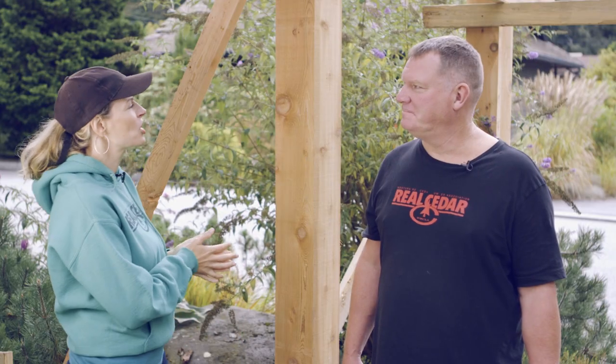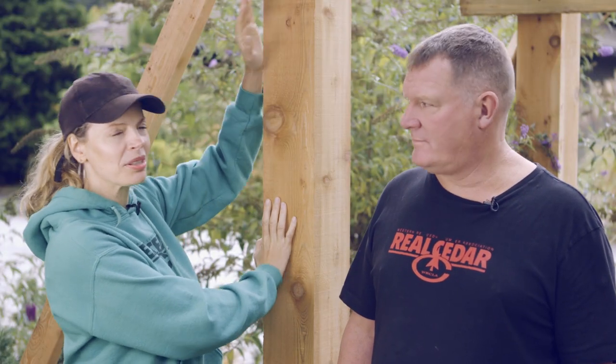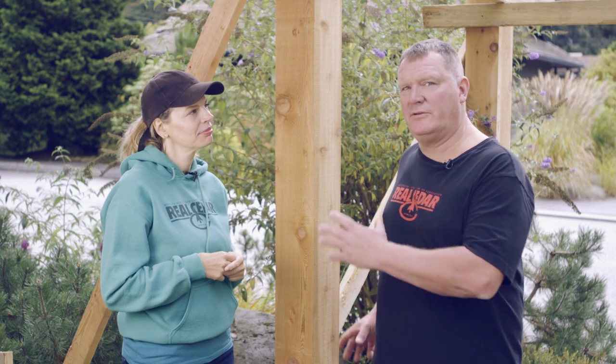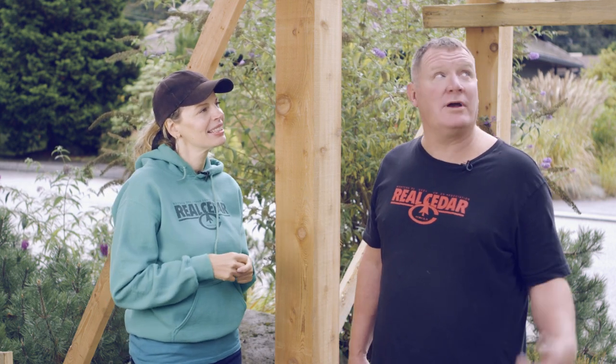The posts are looking great. We used a nice solid six-by-six in a beautiful knotty grade of Western Red Cedar, which really adds a lot of warmth and texture to the project, and it's also a cost-effective choice. For fastening, we used an invisible fastening system so we didn't mar the beauty of the six-by-six. Next, we'll get some two-by-sixes up to tie it all together.